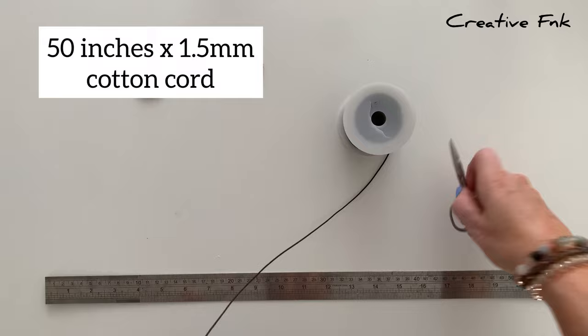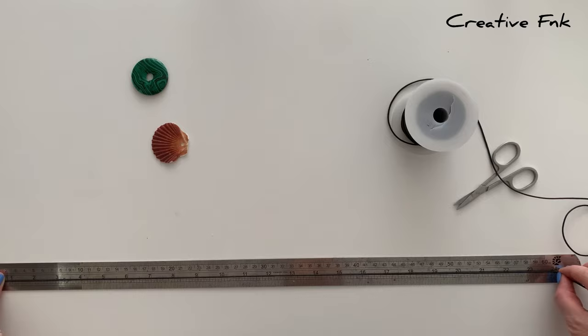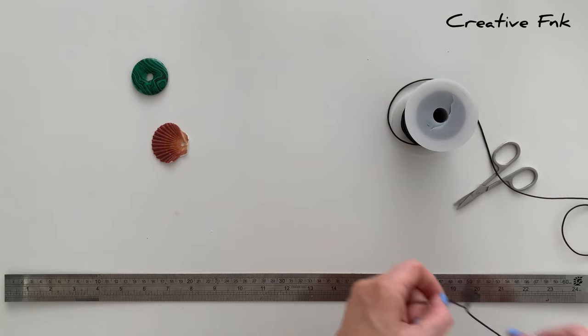I'm using 50 inches for a standard size necklace, so I just start by measuring that out and then we can pop our little shell on. You could also use a donut crystal or anything else that has a hole in it.